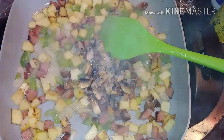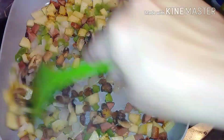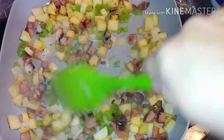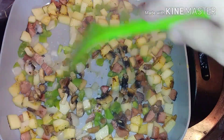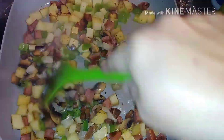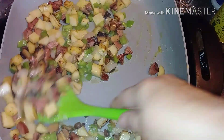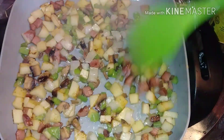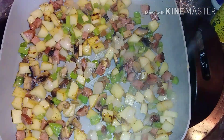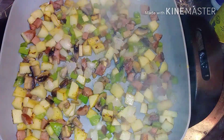Usually if I use mushrooms for a dish and have a little bit extra, I chop them up and throw them in a bag in the freezer. I don't do anything else to them — when you cook them anyway they're going to turn brown, so I don't worry about the color. These are just fresh mushrooms I bought from the store, chopped them up, put them in a bag in the freezer.